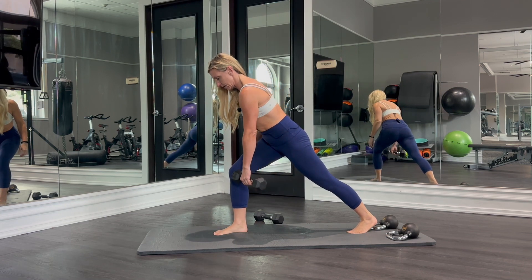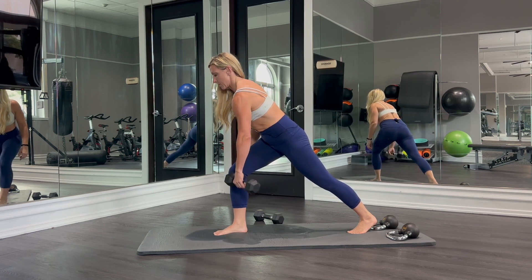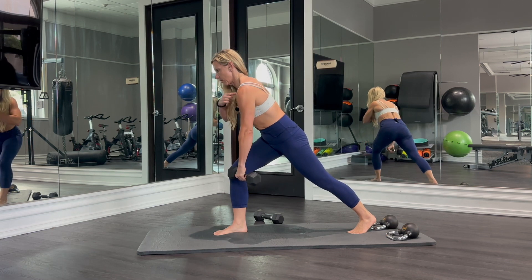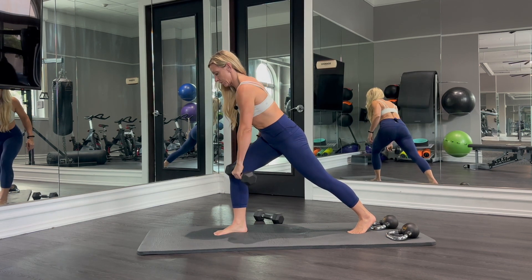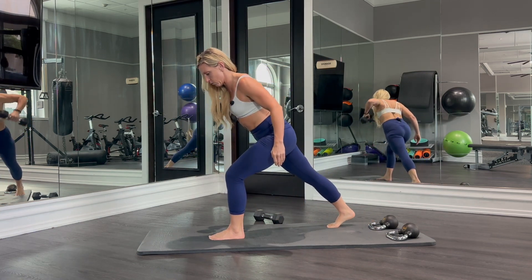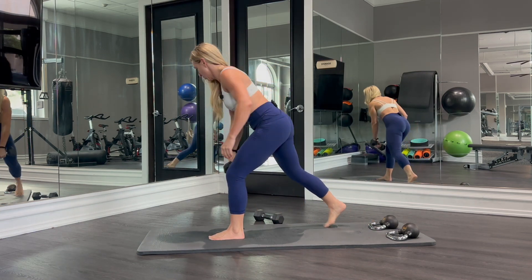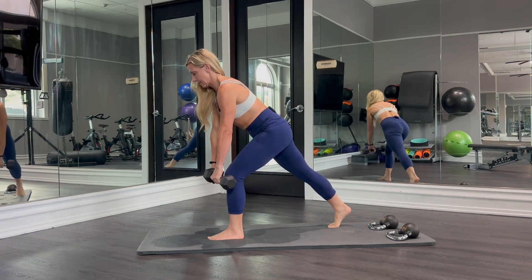We're going to lean over and then start with this arm just hanging down directly below my shoulder, and we're going to pull to the shoulder. So this is an upper back strengthening exercise. We can do one at a time, or we can do two at a time.